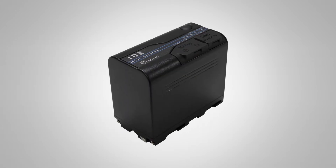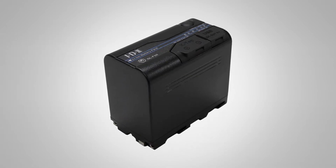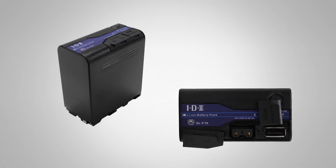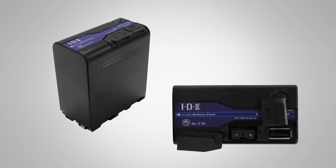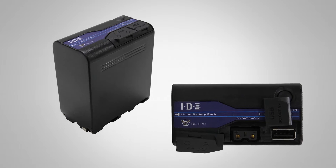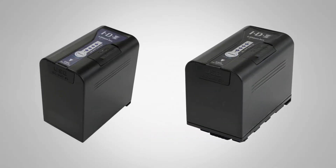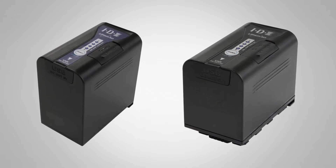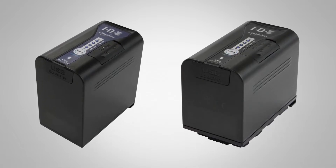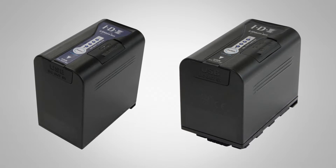Now we get into the 7-volt batteries. Sony L series is a very prolific series — we have the SLF 50 and the SLF 70, available now and usable in any device that takes a Sony L series battery. We've also always had two Panasonic replacement batteries: the SLVBD64 and SLVBD96. You can go on our website to see which battery works with which series of Panasonic cameras.